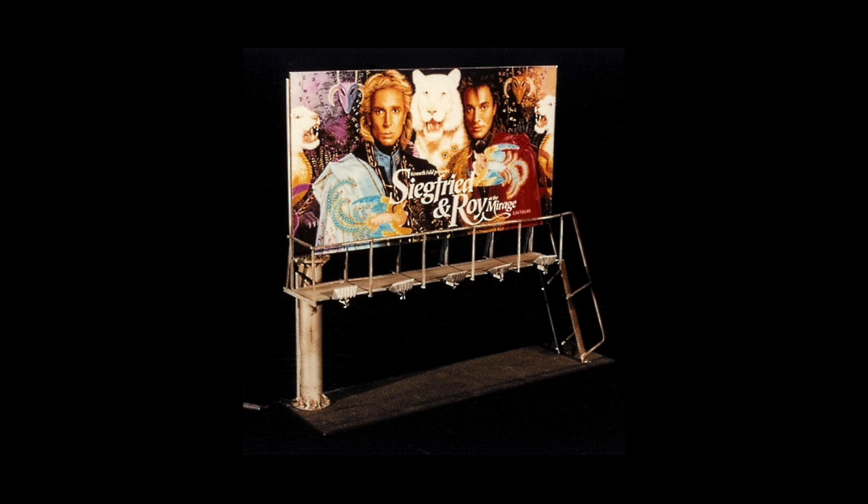We used little miniature lichen that you get from train hobby stores for bushes. A miniature sign was made. A Model T car was kind of made derelict and put off the side. Then you had these street lamps that lined the little street that the toddler is going to walk down.